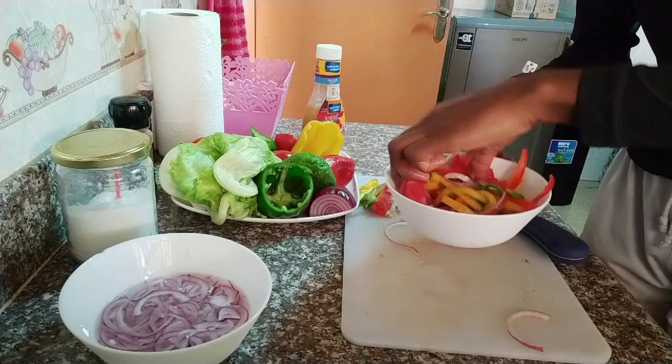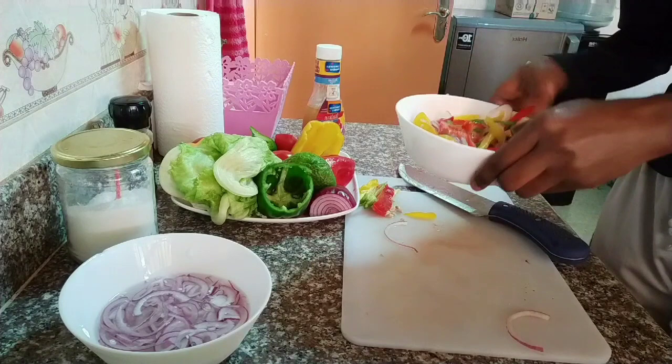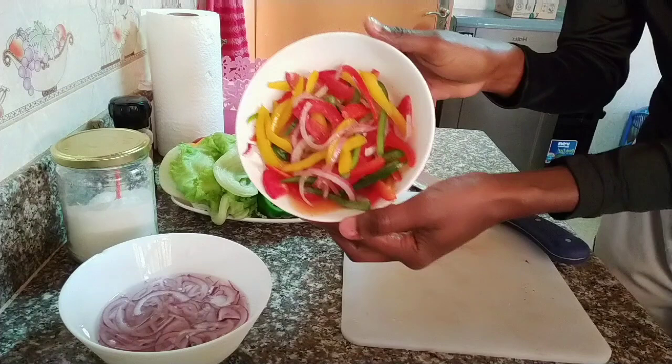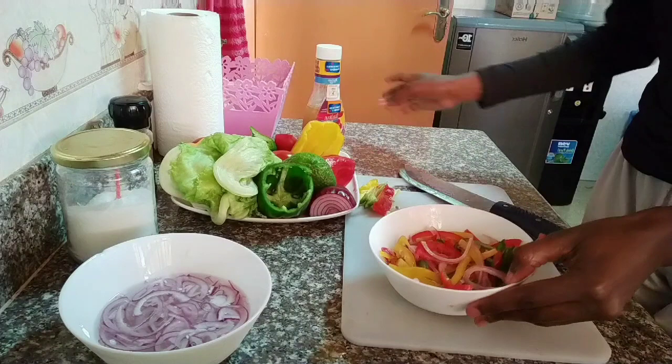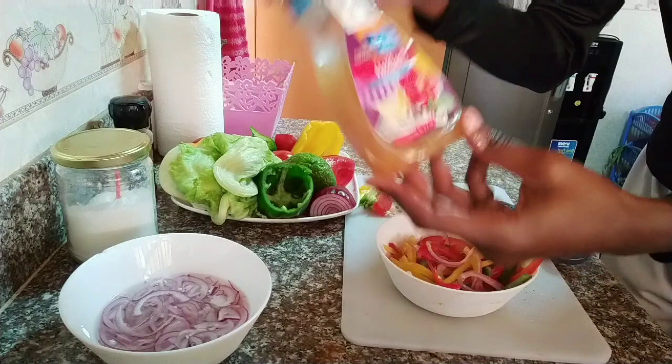Give it a good mix, and then I'm going to go ahead and use the Italian dressing. Just look at how perfect this looks — putting this on the table is just perfect. The color just gives you extra appetite. This Italian dressing is from the American Garden brand.